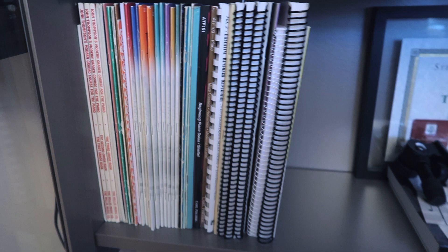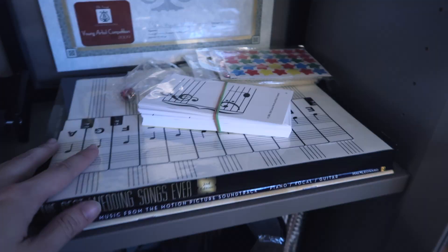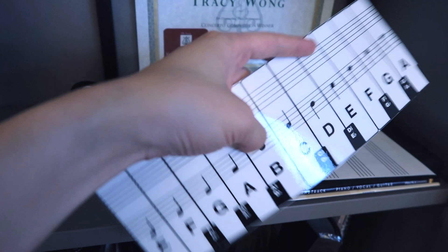I can just kind of stop a lesson, pause, and come over here and grab another book if I need to. These are materials for some of my younger students — flashcards, stickers, and I made these laminated templates that you can draw on with dry erase, so you can have students compose and fix things. This is good for theory, and down here are textbooks.